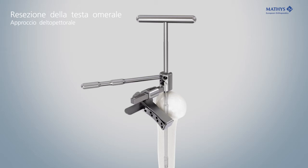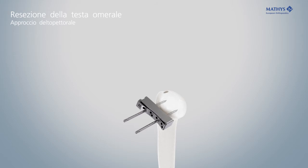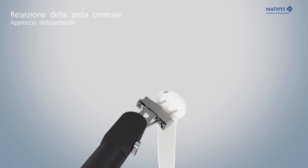Use the stylus to fine-tune the retrotorsion and resection height according to the anatomical conditions. Insert two 3.2 mm pins through the pre-drilled holes. Remove all instruments except the sawing block. If necessary, use the stylus again to check the resection height and retroversion once more. Resect the humeral head through the slot of the cutting block.